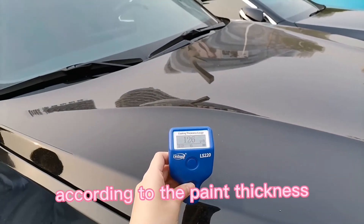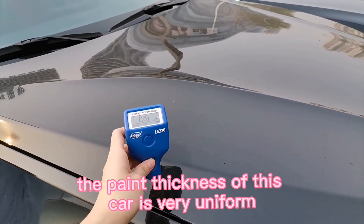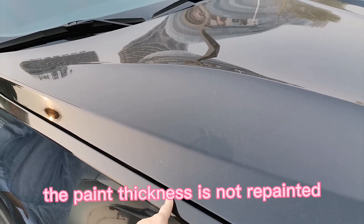According to the paint thickness measurements we just took, the paint thickness of this car is very uniform. The paint thickness indicates the car has not been repainted.